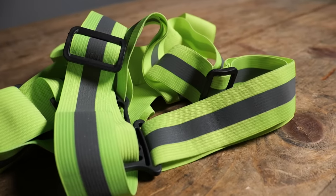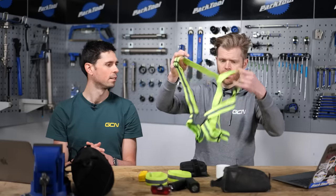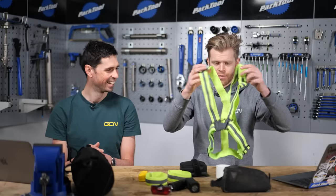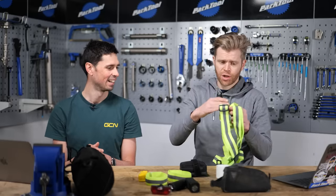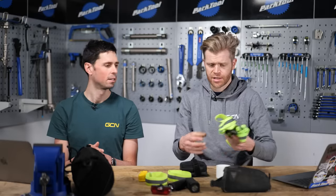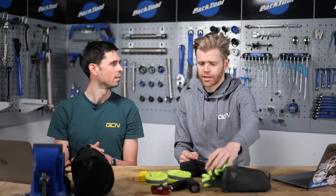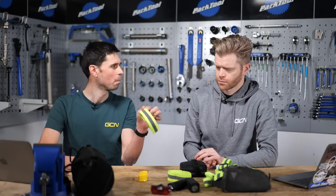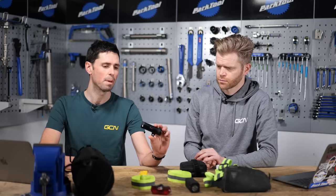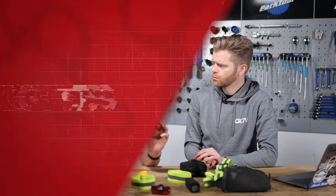There are other things you can get as well — it's like a Bob the Builder sash to go over yourself, or just choose a jacket that is a very high-vis color. You can get very highly reflective clothing. Then the other thing is you can have a plethora of lights as well. Things like reflective bands are only going to cost you a couple of pounds, euros, or dollars, but if we move on to the subject of lights, these are going to be a little bit more pricey, so let's talk more about the tech.